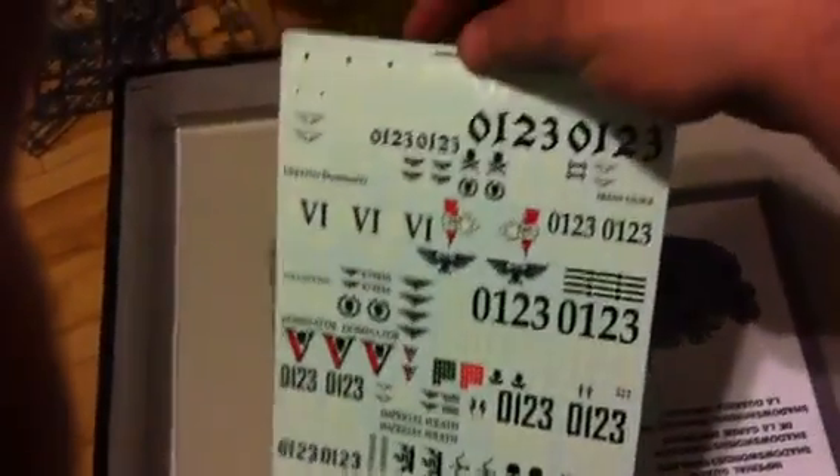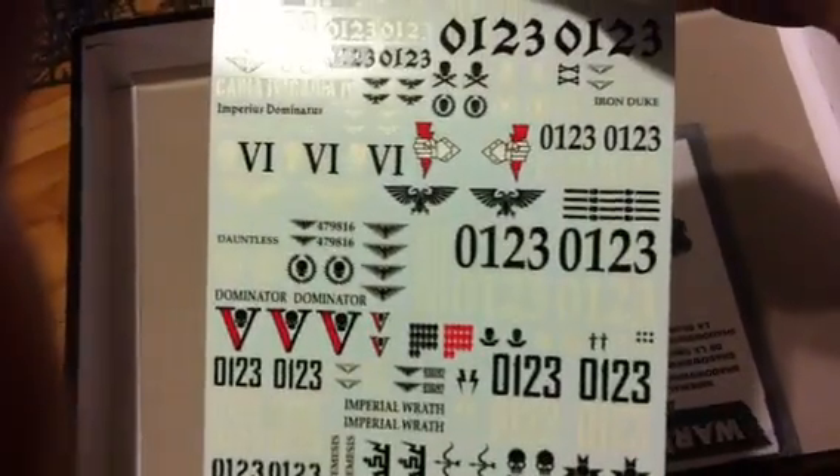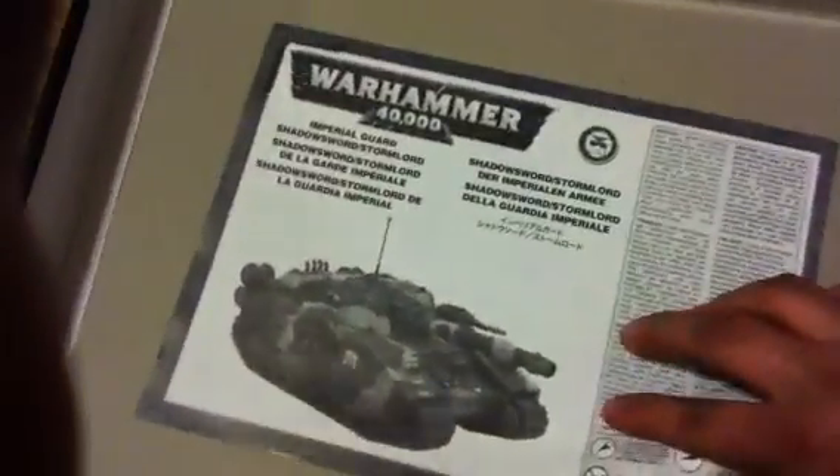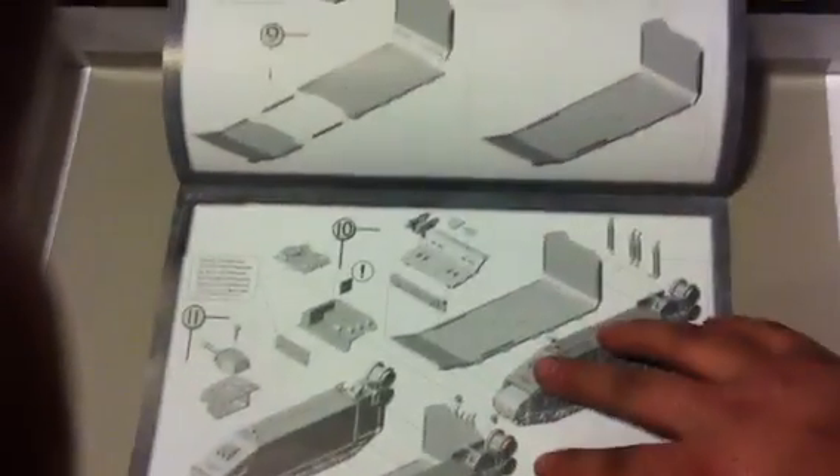Comes with — ooh! — pretty massive water transfers. And the good old instruction manual, which looks to be pretty detailed.